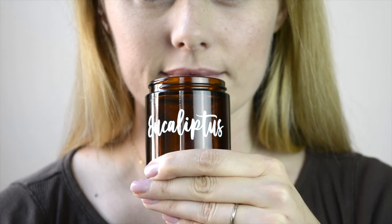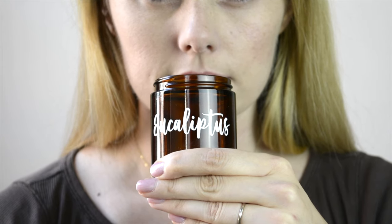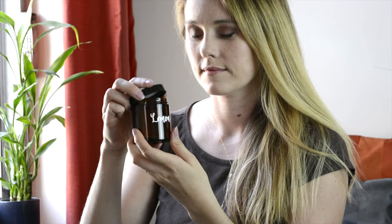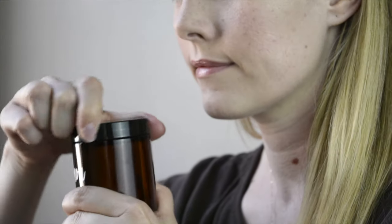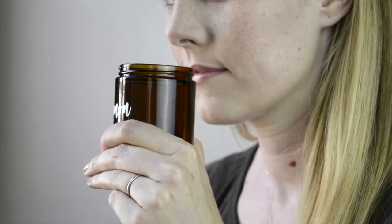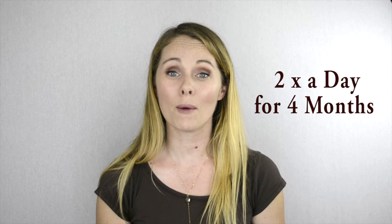Step 3: Do this a couple more times, but overall there is no need to spend more than 10 seconds for each smell. Then rest a minute to allow time for the smell to wash out of the nose. Step 4: Move on to the next smell and repeat as above. Step 5: Perform these steps 2 times every day for a minimum of 4 months, though you can certainly do these steps for longer.